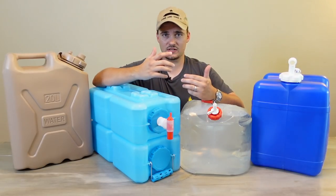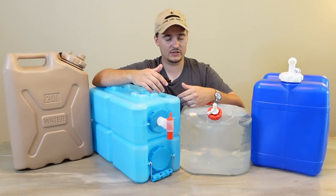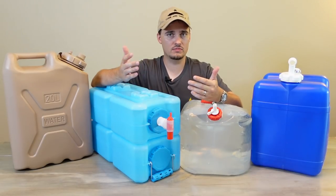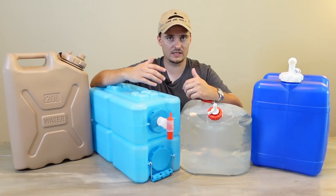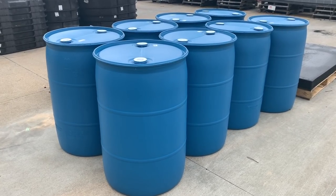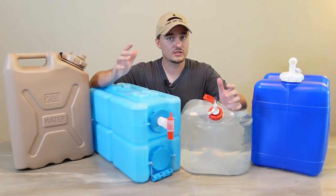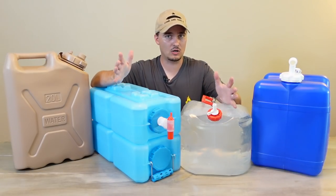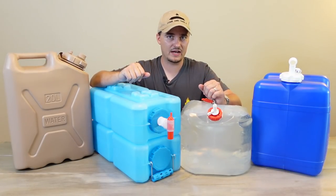Also, if things get bad enough where you have to go retrieve water from nearby sources, having something like these will allow you to collect water, take it back home, and run it through your filtering or purification process. And the bottom line is some people just don't have space for large containers, so these might be your only option. Today I'll share some of my favorites and some I've recently started using.